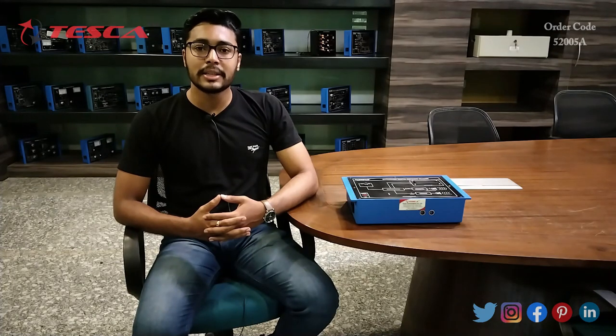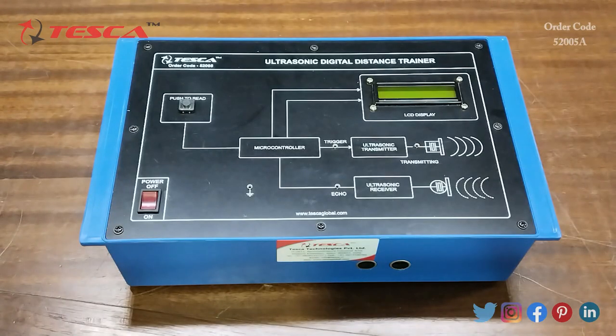Hello everyone, welcome to Tesca Technologies Private Limited. My name is Ashim Dutta and today we are going to discuss the ultrasonic digital distance trainer. Its order code is 52005A. In this video we are going to discuss how it works.